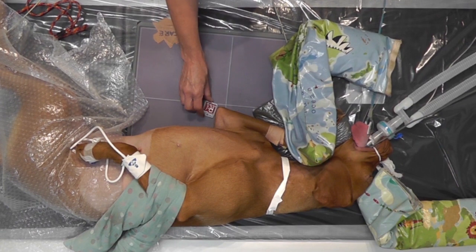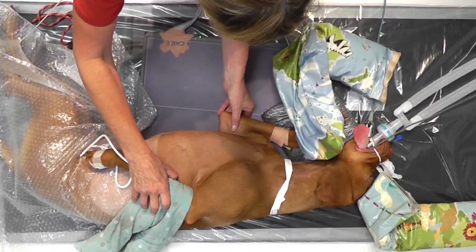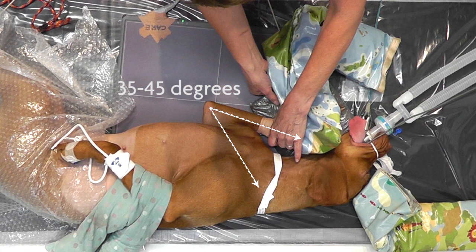A left-right marker should be placed close to the elbow. For the flexed view, the joint should be flexed between 35 and 45 degrees. Hyperflexion is likely to cause rotation of the elbow.